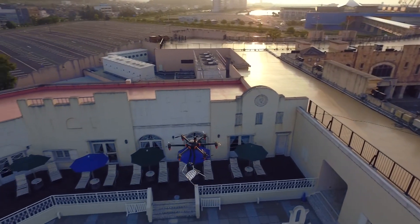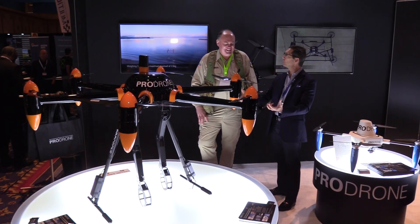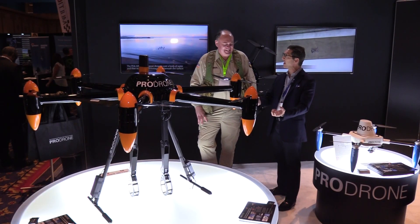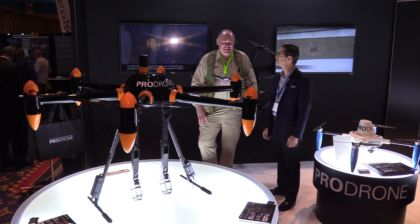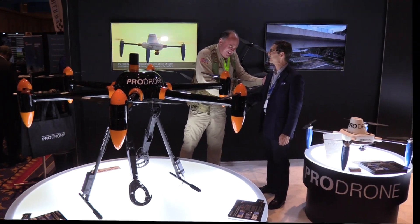This represents a change from drones as eyes to drones that can manipulate the physical world — drones with hands. It's amazingly cool. Thanks again, Fred, for your time. Really appreciate it. This is Roswell Flight Test Crew at the Pro Drones booth at InterDrone 2016. Signing off.